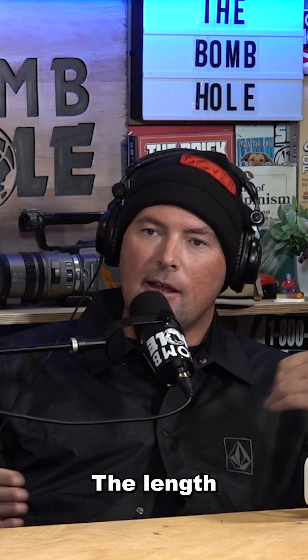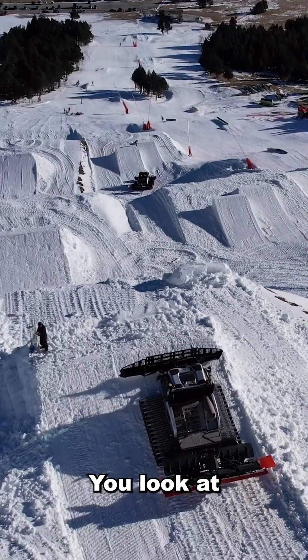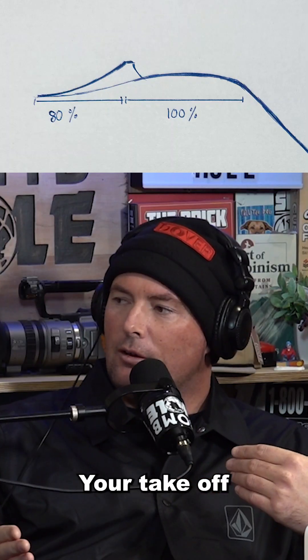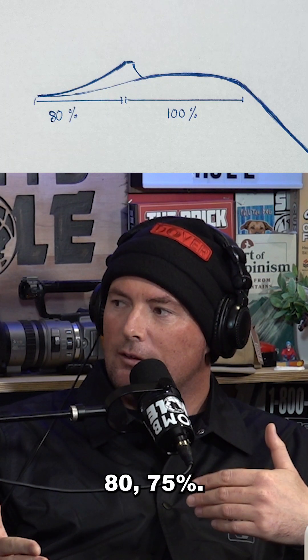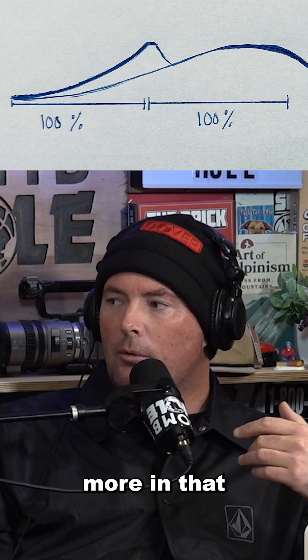Is there math involved? The length of the takeoff — like if it's a step-down jump, you don't need as much speed. You look at the deck as 100%. Your takeoff, you probably want about 80%, 75%. True tables where you're going to carry more speed, or step-ups, then you get more in that one-to-one range.